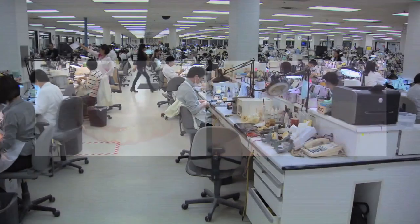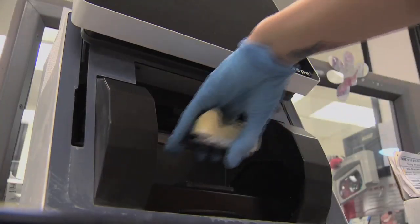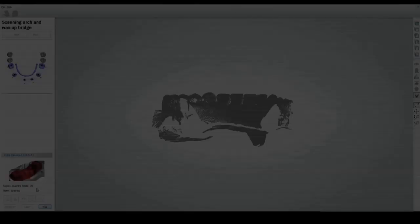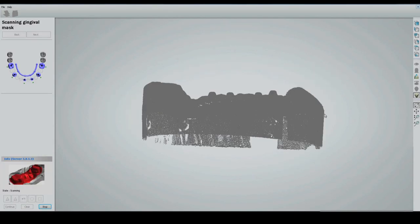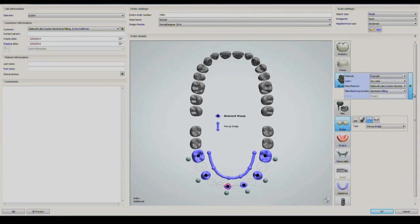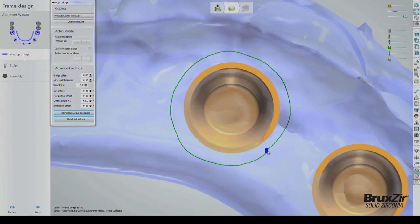Beginning from when the lab receives the doctor-approved setup, multiple scans are performed including the MasterCast, the WAC setup on the MasterCast, and the MasterCast with scanning abutments in place. The CAD-CAM software automatically combines the digital data collected in these scans to produce a highly accurate digital rendering of the MasterCast and final setup, including the positioning and orientation of the implants.